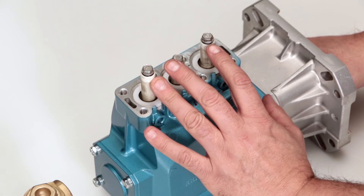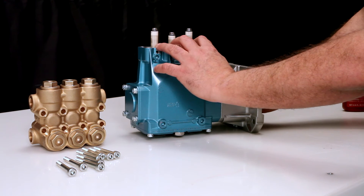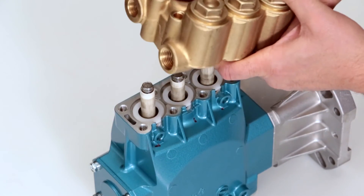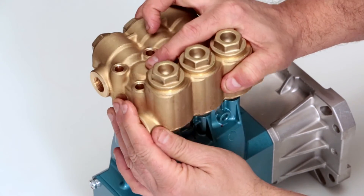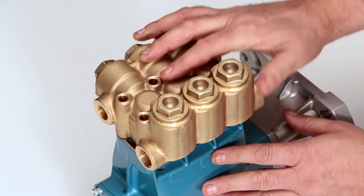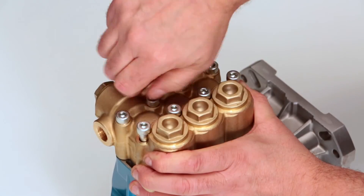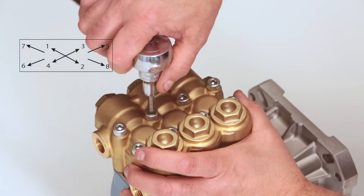Before reinstalling the manifold, rotate the crankshaft so the outside two plungers are even at the furthest distance from the crankcase. Install the manifold by hand, ensuring even alignment. Install the 8 hex socket head screws and tighten using an appropriate cross pattern for even alignment using a 6mm Allen wrench. Torque to specification.